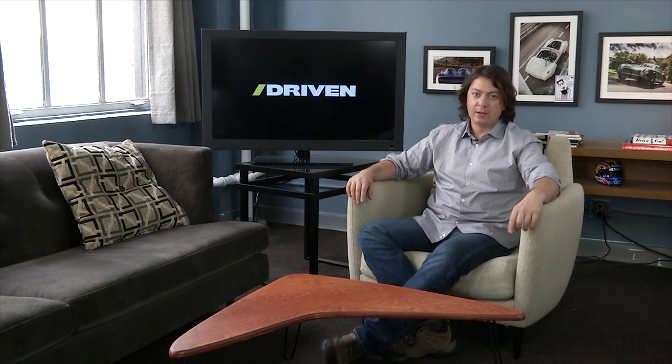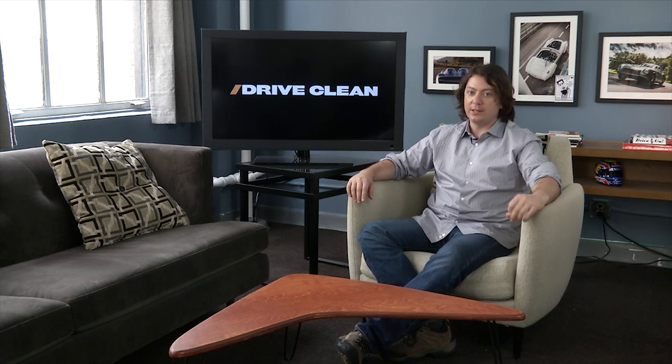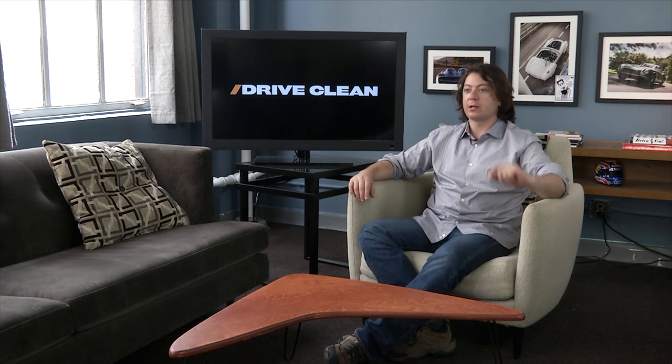That's Big Muscle every Monday on Drive. On Tuesday this week, Driven is off, but Drive Clean is back for Wednesday, and Larry's talking about touch-ups. You need a little touch-up? Just ask Larry. Let's watch.